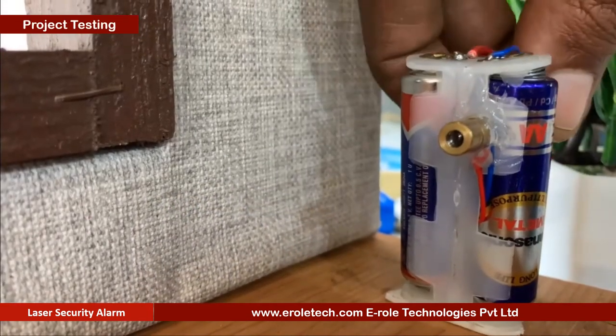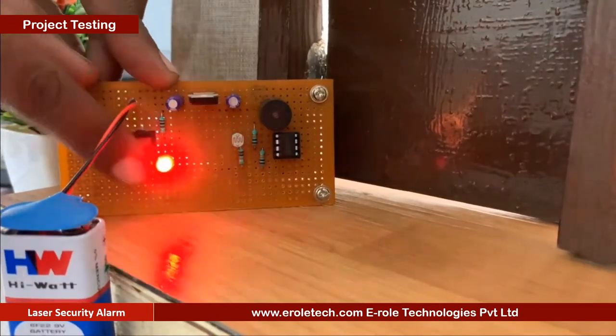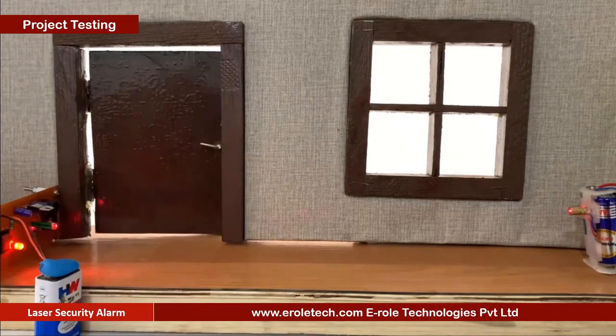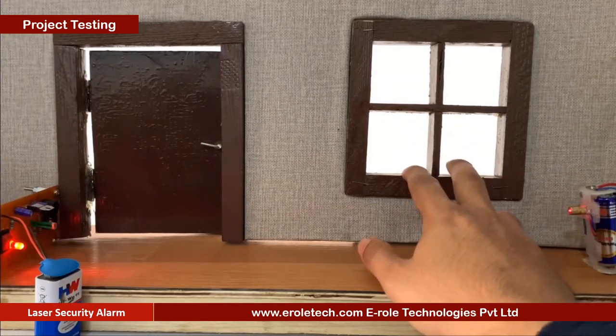Now we will power up the transmitter and receiver to test our project. Till the laser light falls on the LDR, the buzzer remains silent. When any person crosses the laser beam, the buzzer will start beeping. Our circuit is working perfectly.